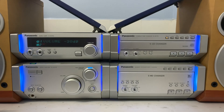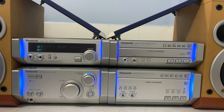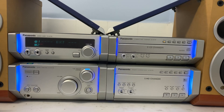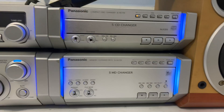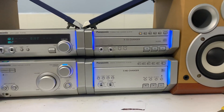Mình sẽ giới thiệu bộ dàn tách rời Model Panasonic CH-HD705. Đây là bộ dàn tách rời Panasonic CH-HD705. Bộ dàn tách rời này gồm có 4 thành phần tách rời: Amly, CD, MD và Tuner.